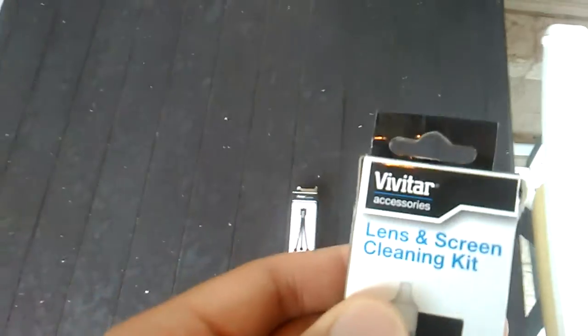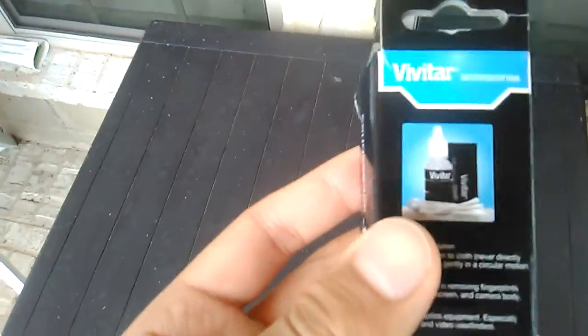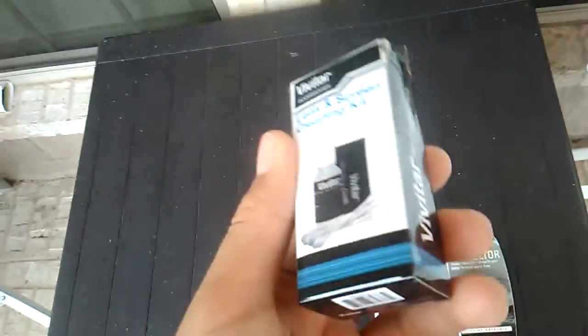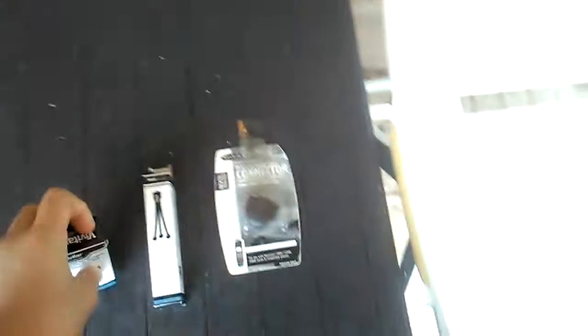I found it and it might be worth a little something. Next up is a Vidvidar lens and screen cleaning kit. I've used it for cleaning LCD displays that I get from a thrift store sometimes, and also for cleaning my cell phone. It comes with q-tips, a little microfiber cloth, and obviously the lens cleaner liquid.